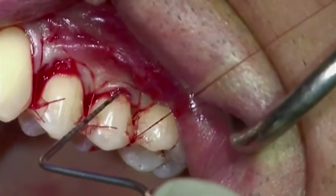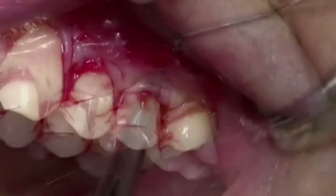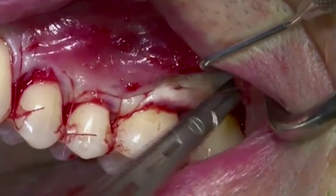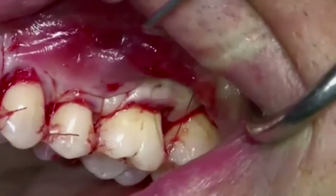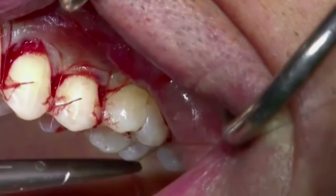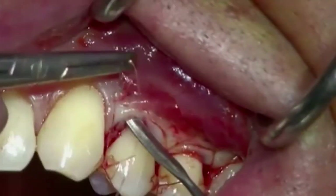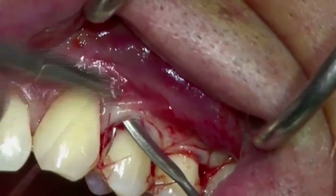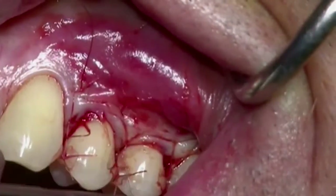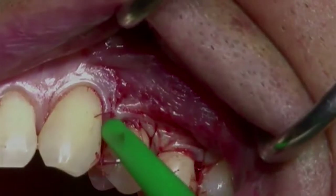Finally, a sling suture is placed at tooth 2-4. For a successful outcome, it is critical that the flap and the matrix are fully immobilized in an adequate coronally advanced position.